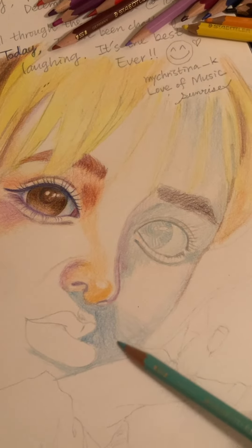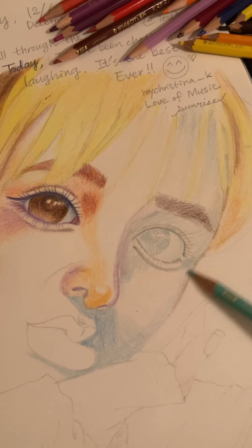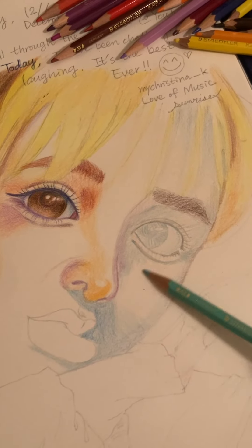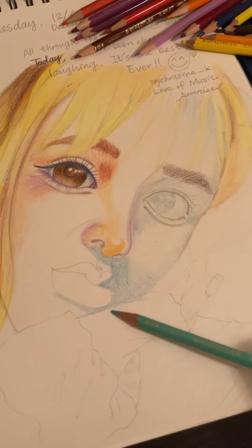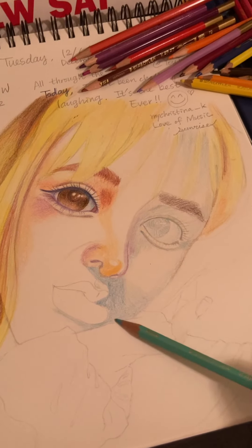Artist Yura told us we are adding tones first — the bluish tone first over the skin, eyes, and shade part. It's so interesting, so I wanted to share with you.